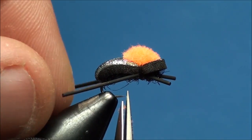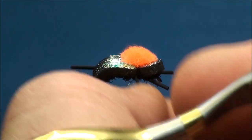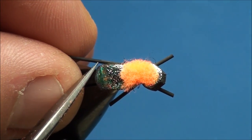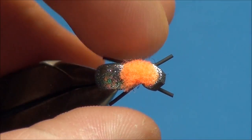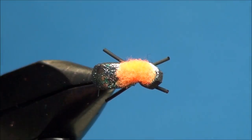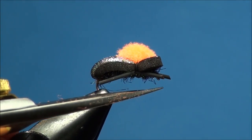Now you want the back legs to be slightly longer than the front legs, so go ahead and cut the legs in line with the bend of the hook. With a pair of scissors, go ahead and trim off any excess dubbing, helping to create a smooth dubbed underbody.